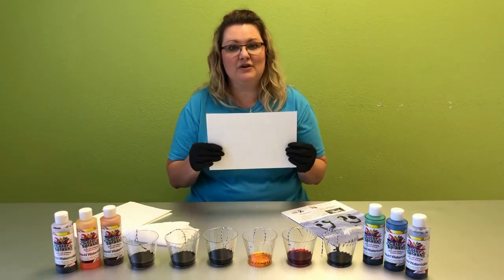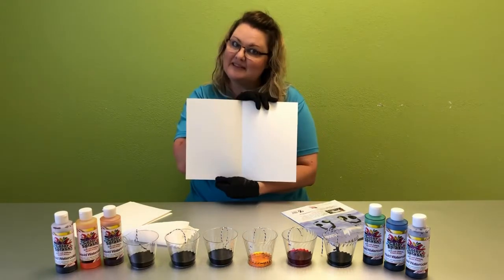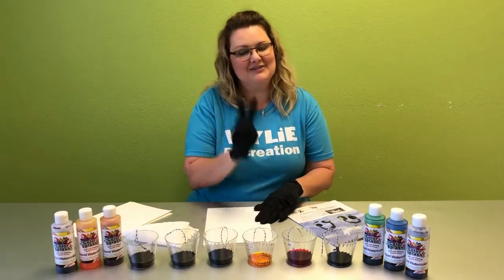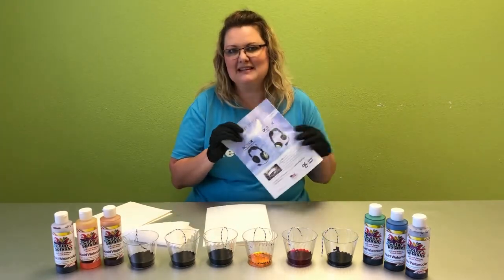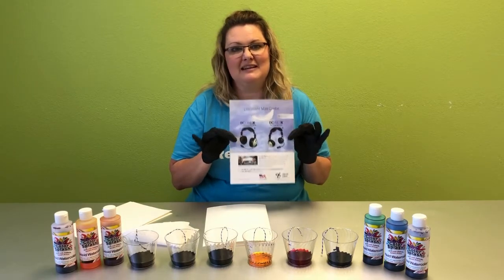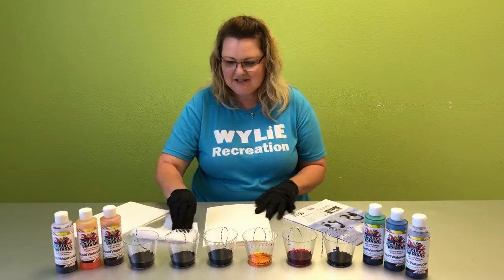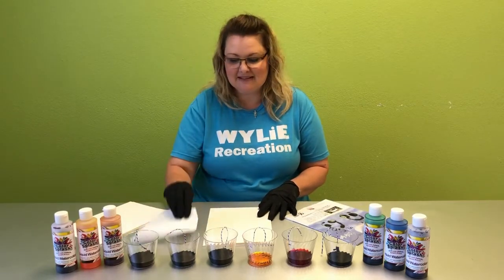You'll also need watercolor paper folded in half. This is actually a big sheet folded in half because every one you make is actually going to make two. You'll also need an old magazine to press it in that you don't mind getting paint in.